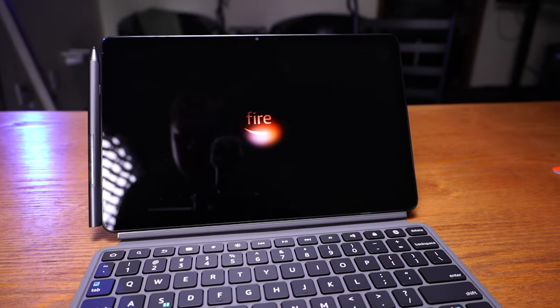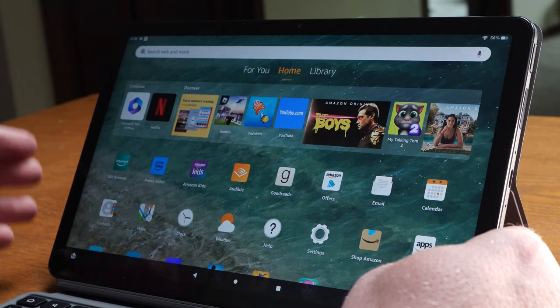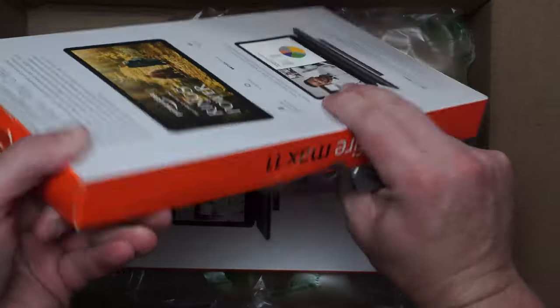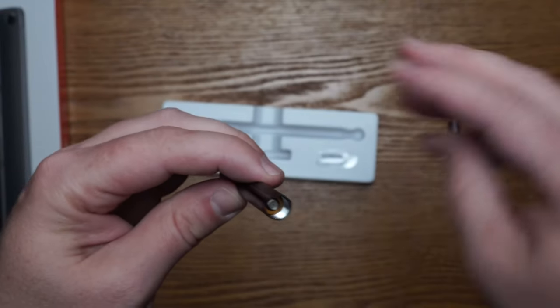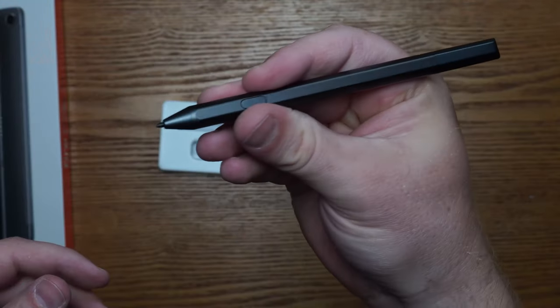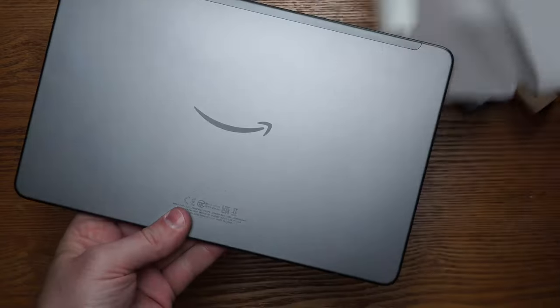We're gonna dive into this unboxing, get this product going and show you what it looks like. Well, achievers, today we're gonna talk about a newly released product called the Amazon Kindle Fire Max 11. Can we start getting rid of the Max, the Pros and all the numbers and just come up with something more unique and fun — like name it Zebra Edition or something? Anyway, I was really intrigued by this device when I learned about it just two days ago.